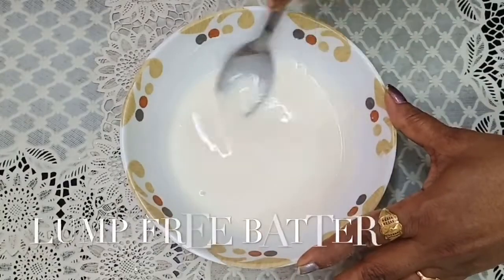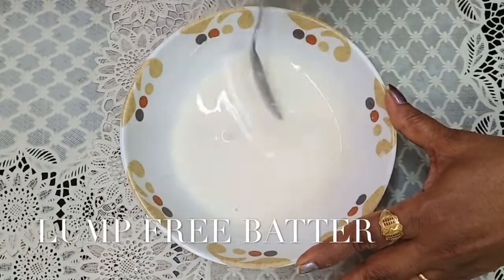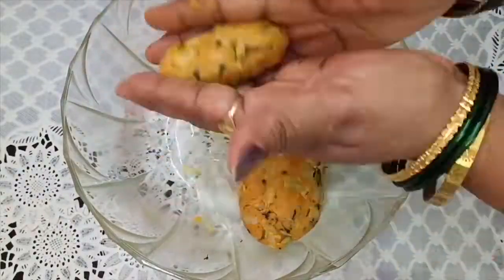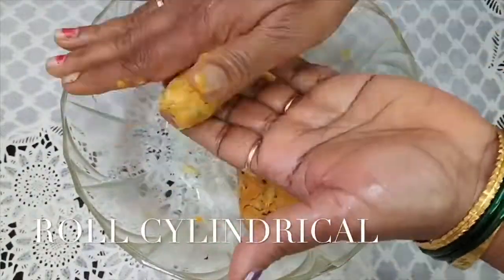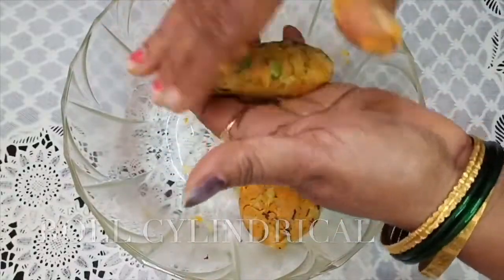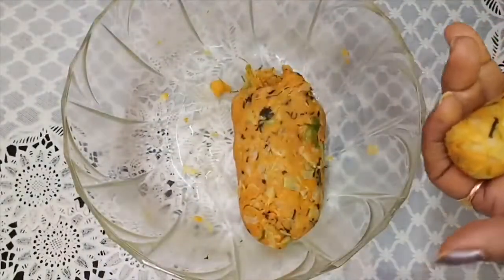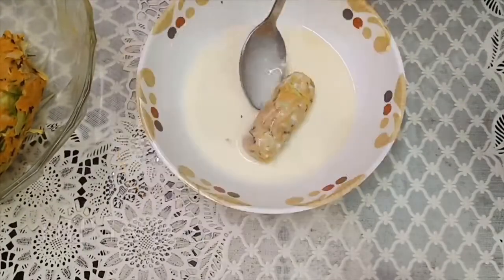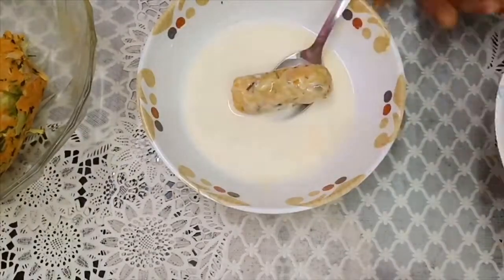So we have to cut the cutlet. We are going to cut the bowl and cut the cutlet, then dip it in the slurry and in the bread and fry it.